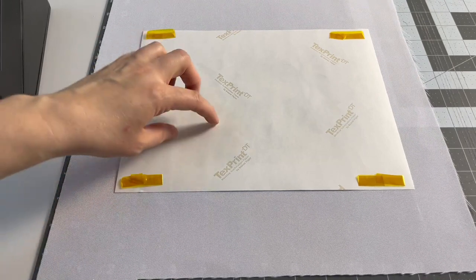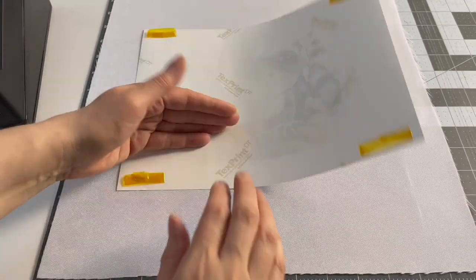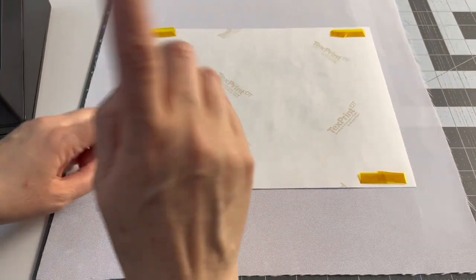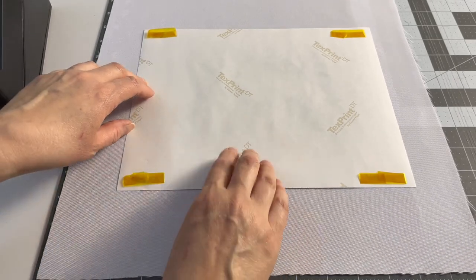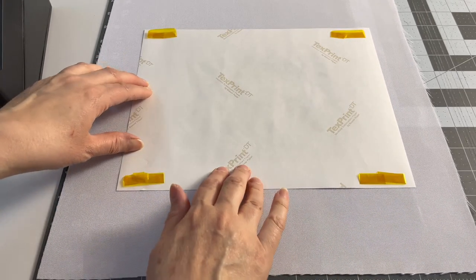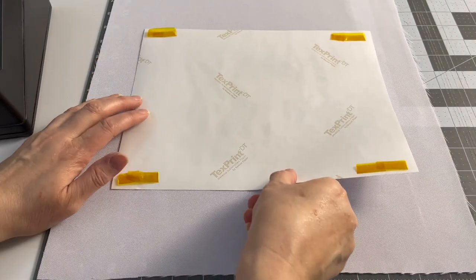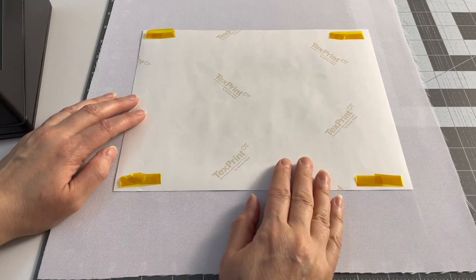To prevent ghosting on your fabric, I use a technique explained in another video — I'll link it above. The technique involves something that sticks to the heat press platen during pressing so the print doesn't move on your fabric and create a ghost effect.